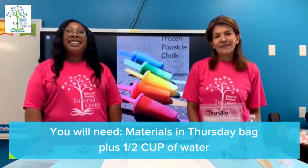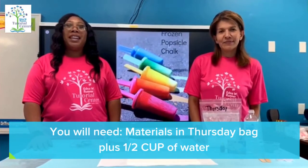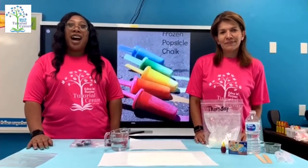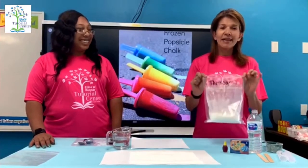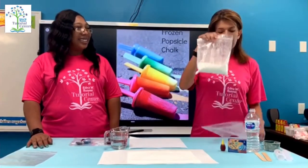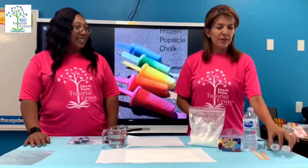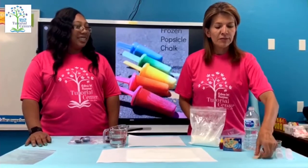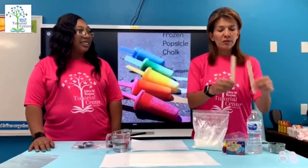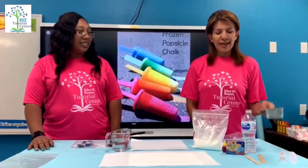Good morning everyone, happy Thursday! Today we will be making frozen popsicles. Inside your Thursday bag you're going to find the materials: cornstarch, food coloring, two popsicle containers, two popsicle sticks, and you're going to need water and a measuring cup.